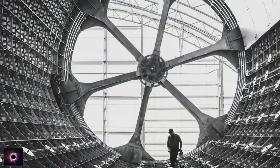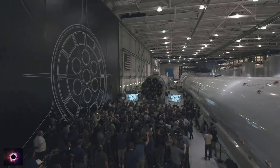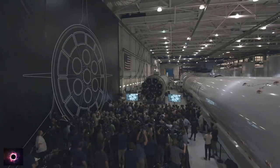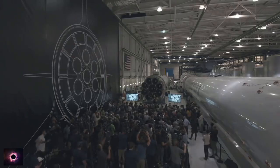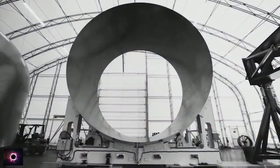The next steps with BFR: we are building it. This is a picture of the main cylinder section of BFR — it is nine meters in diameter, really quite enormous. We've built the first cylinder section of the BFR prototype, and we'll be building the domes and the engine section soon.